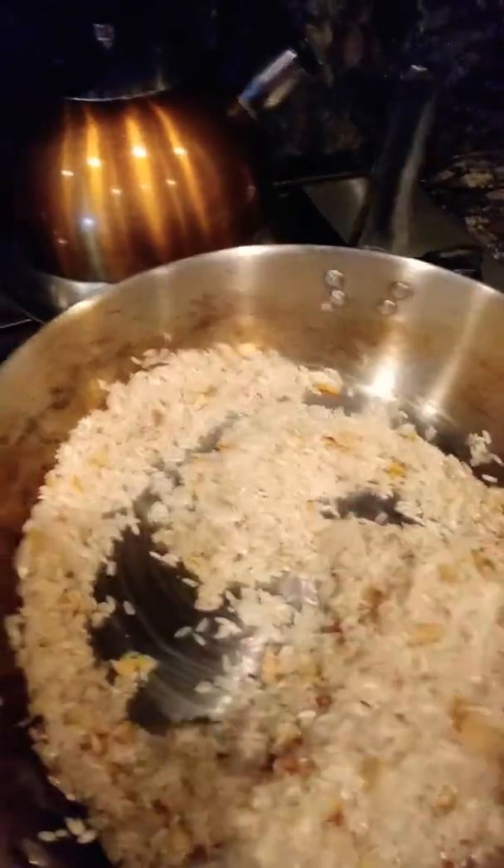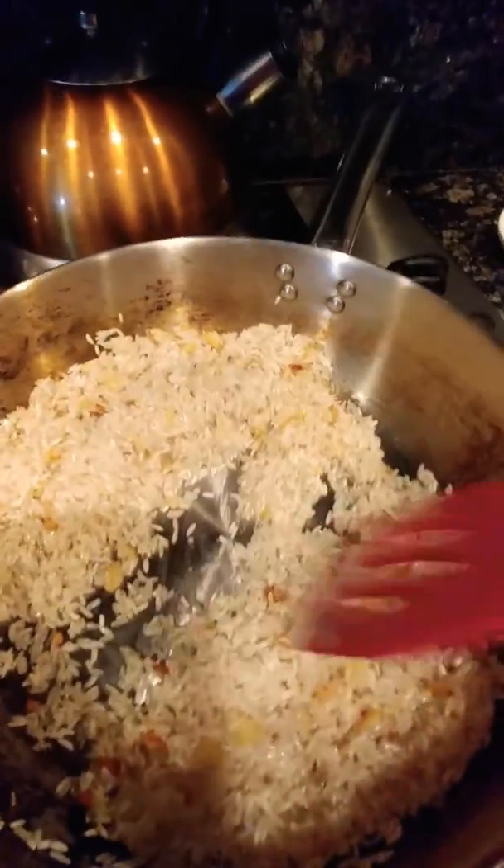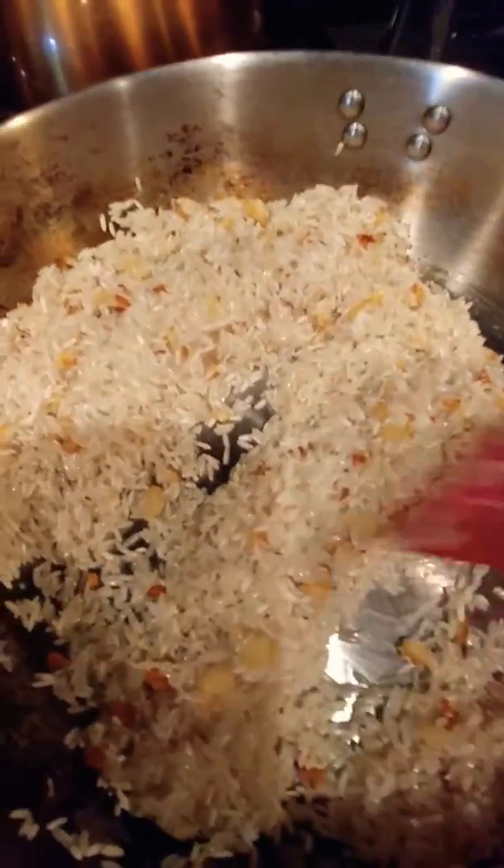Mommy, can we start a little bit apart? I'm making the rice right now. Hi, my mom's cooking the food.